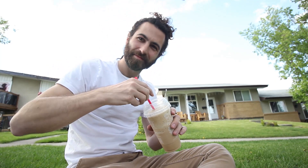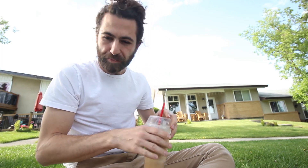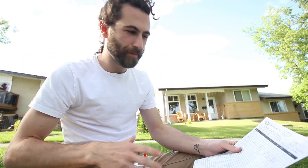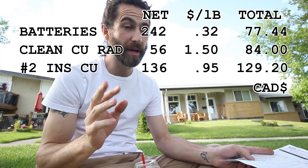But first, let's get an ice cap. These things are amazing, and it's sad that most of you guys don't get to enjoy them. Let's talk about the results. The biggest performers, no surprise, were the batteries, the radiators, and the copper wire, which came in at $77, $84, and $129.20 respectively.